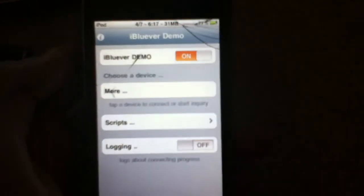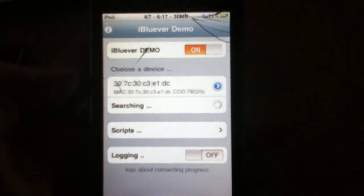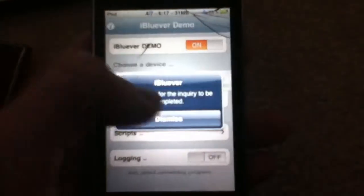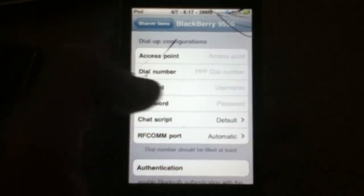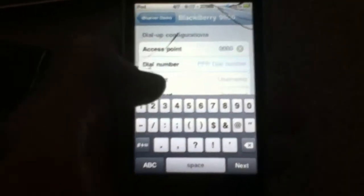Now on your iPod, click More. And now there's my BlackBerry, as you can see. Click on the BlackBerry. Now you're going to have to put in some things. Your access code — just make it 1, 2, 3, 4.